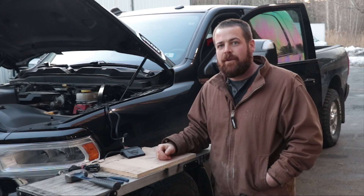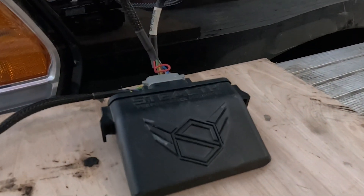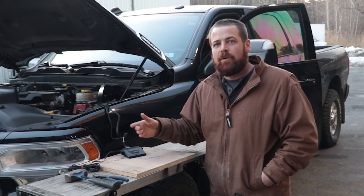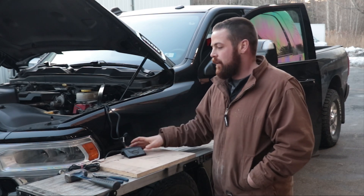My name's Eric. I'm the owner of Stealth Performance Products. This is a Stealth module — it's a plug-and-play device for diesel pickups. It plugs in line underneath the hood. It will give you more power, better drivability, and just make the truck overall much more fun to drive.